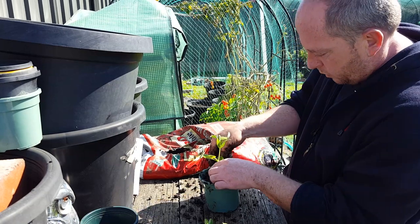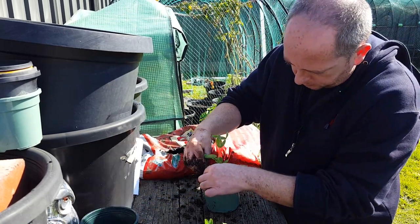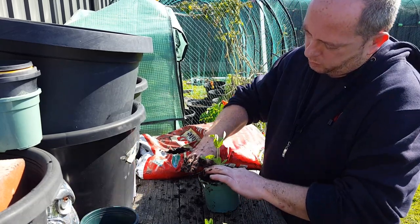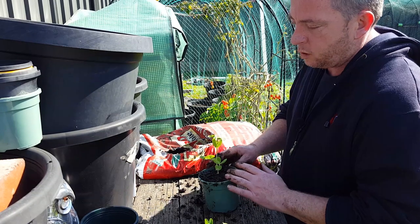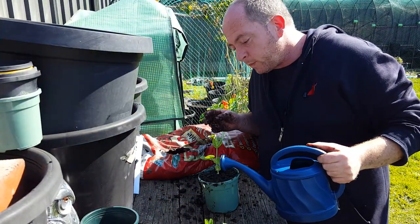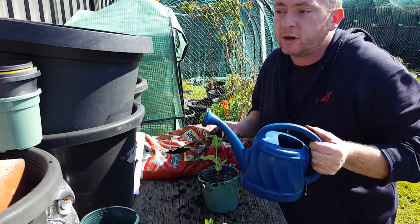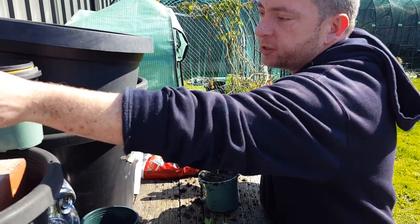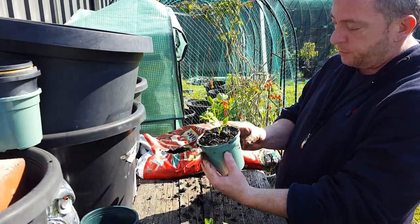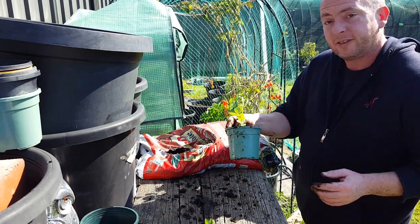I'm going to water it in with a little bit of seaweed solution. As I said earlier, if it was drier you'd use a lot more water. Just a tiny little bit of seaweed — you don't want to use too much because you'll burn the roots. And there you have it, it's a bit dirty but yeah, so good. Thanks for watching!